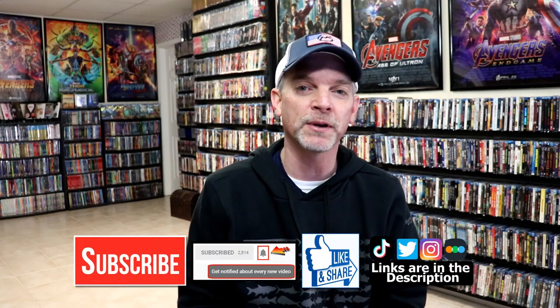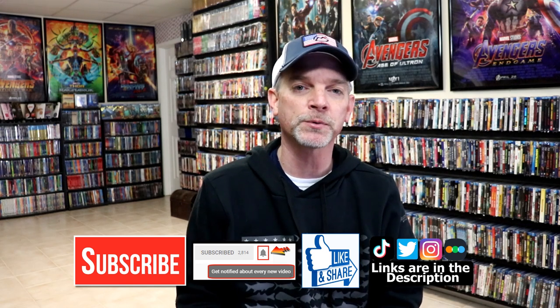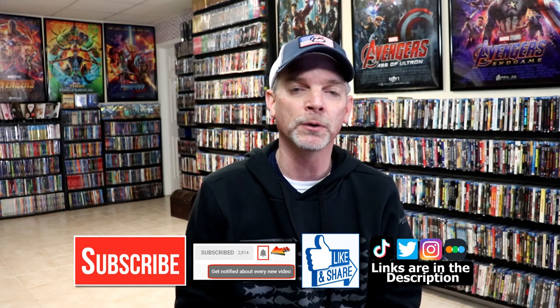Please leave a comment below. Let me know what you think about this particular Steelbook unwrapping, and also let me know what you think about the movie The Dark Knight. I really do enjoy reading your comments. If you like what you saw here today, please give it a thumbs up and share the video. If you haven't subscribed to my channel, I'd really appreciate it if you'd subscribe. If you do subscribe, please remember to hit that notification bell so that you can be notified every time I upload a new video.